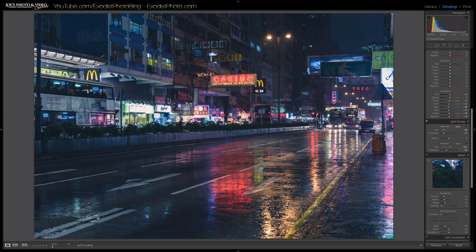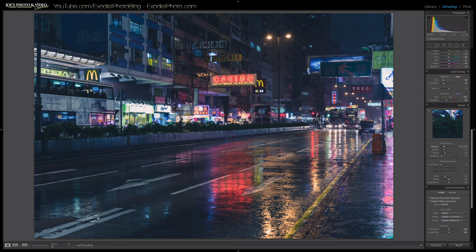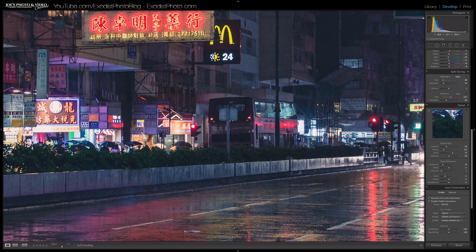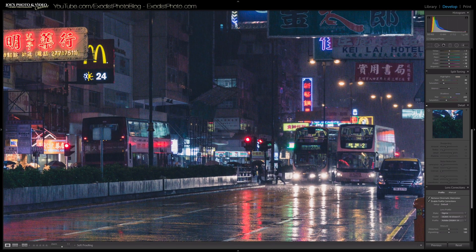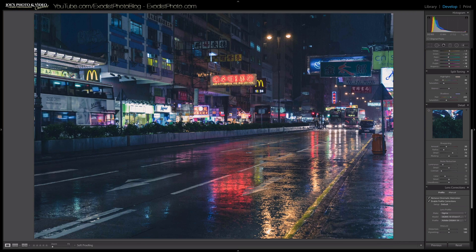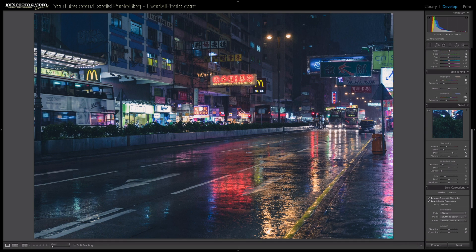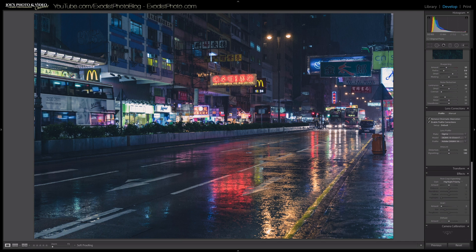Now let's go down to Detail and do a little sharpening. I'll go to my preset called 'Sharpening Medium' and click on that. That looks pretty nice — I can zoom in, toggle it on and off, and you can see the sharpening really brought back a lot. For noise reduction I'm just going to leave it at 10, because the little noise gives it more of that film look. The sharpening preset is: amount 50, radius 0.9, detail 75, masking 50. You can also download my presets from the description below.